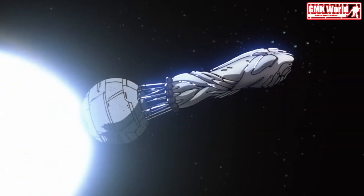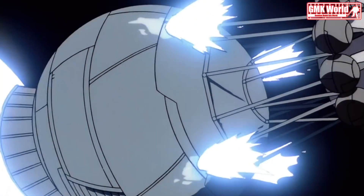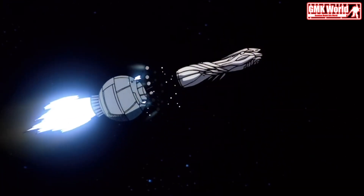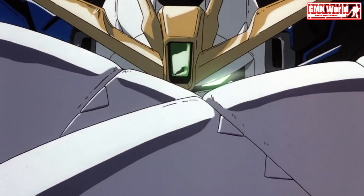The XXXG00W Zero Wing Gundam Zero is a mobile suit that appears in the OVA Movie Mobile Suit Gundam Wing Endless Waltz and the Manga Mobile Suit Gundam Wing Endless Waltz: Glory of the Losers.